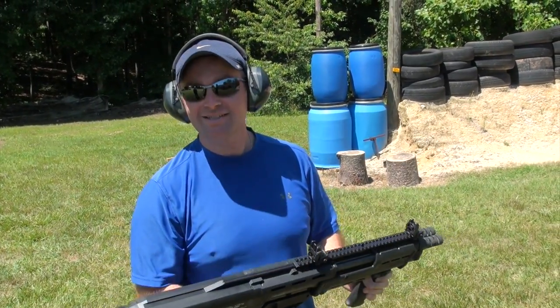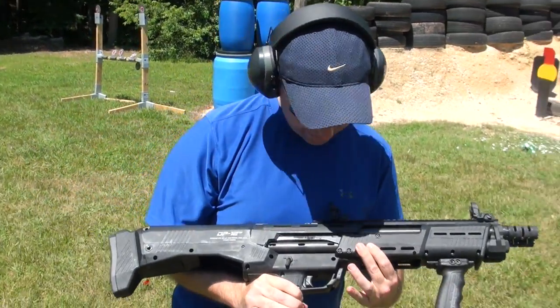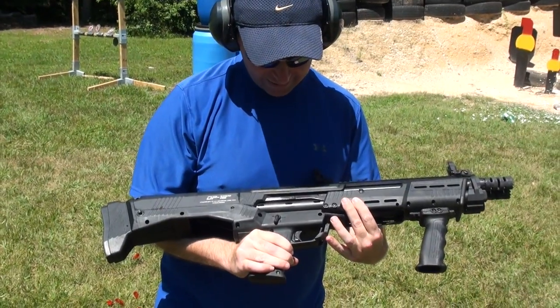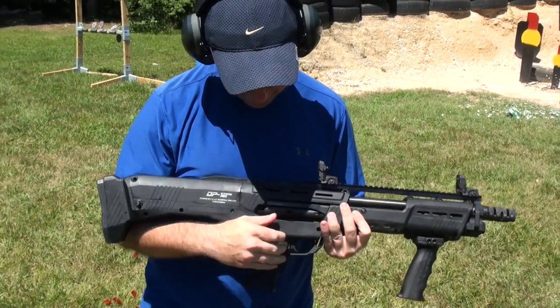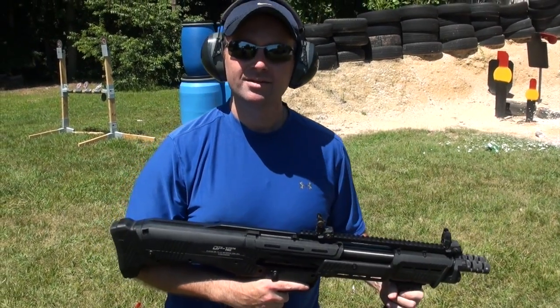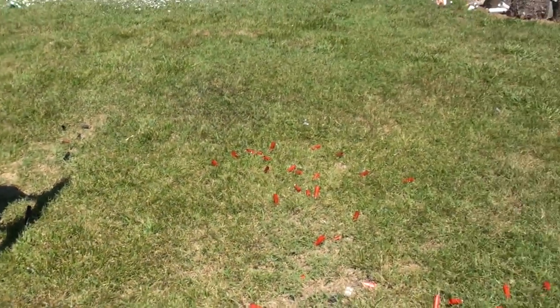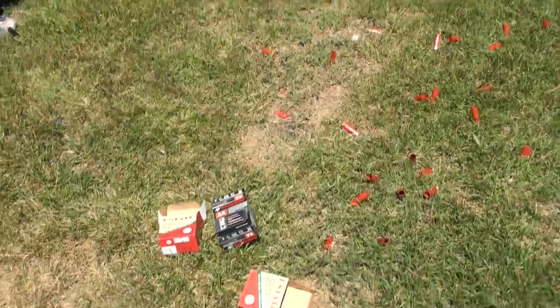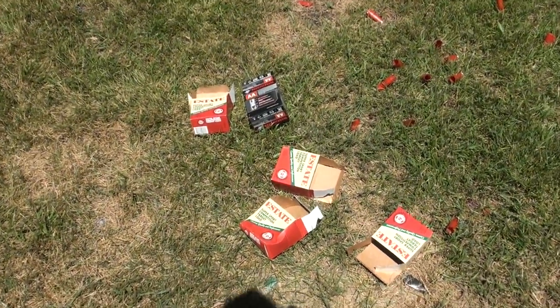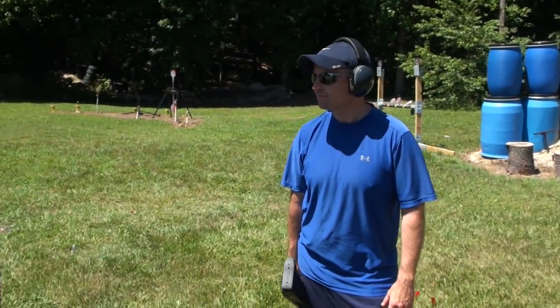The DP-12 is a lot of fun, guys. I had a good time shooting it. I agree with you — you've got 20-plus years of muscle memory shooting standard pump shotguns. Your brain tells you to rack the slide every time you pull the trigger, but this one's not like that. It'll take a little while. We went through five boxes of ammo — 125 rounds — in no time at all.